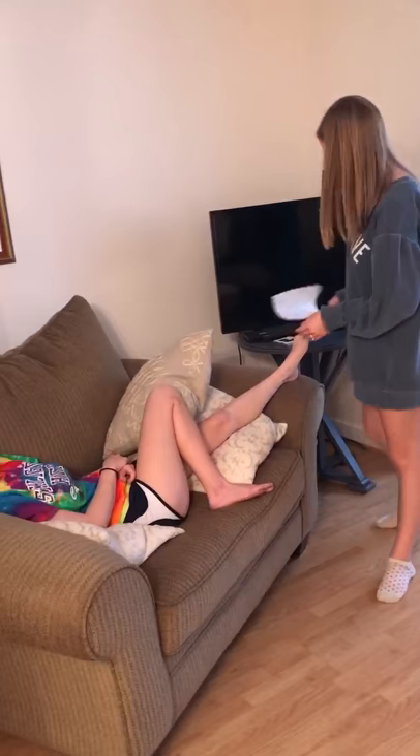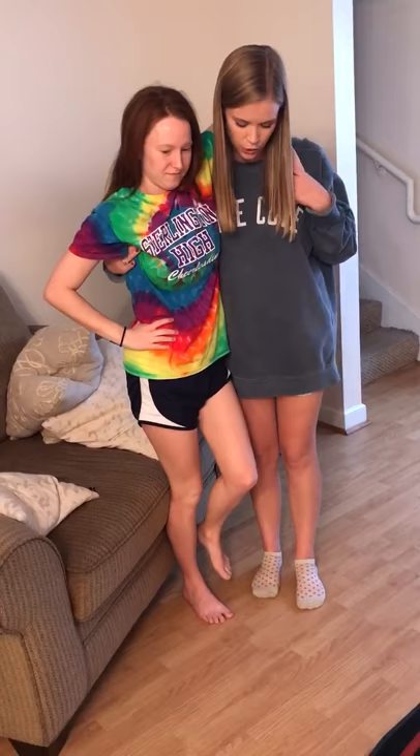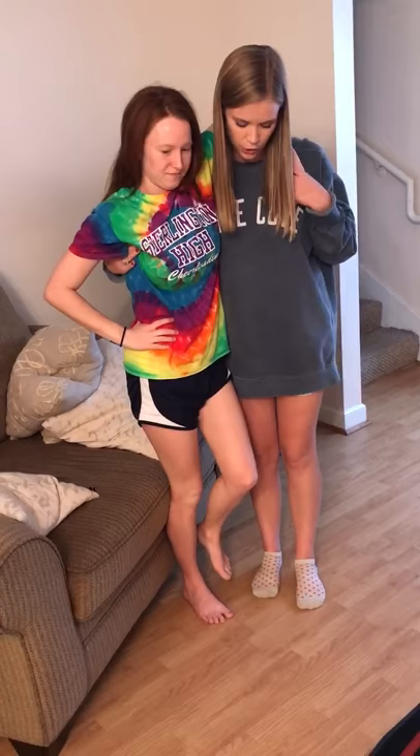Next you want to help the victim stand without putting any pressure on her injury. And then you're going to stand on the injured side and put her arm around your neck, and you're just going to move slowly without putting any pressure on her leg. Thank you.